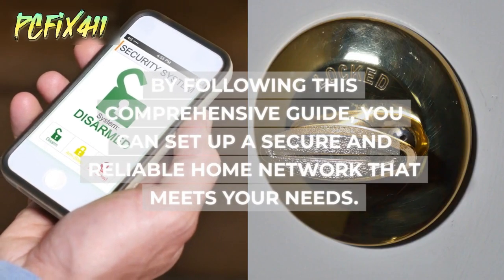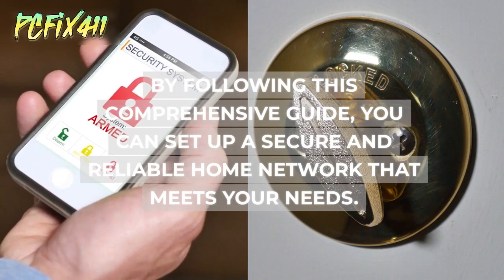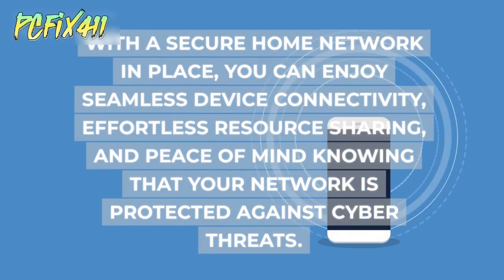By following this comprehensive guide, you can set up a secure and reliable home network that meets your needs. Remember to regularly update your hardware and software, implement advanced security protocols, and troubleshoot any issues that arise. With a secure home network in place, you can enjoy seamless device connectivity, effortless resource sharing, and peace of mind knowing that your network is protected against cyber threats.